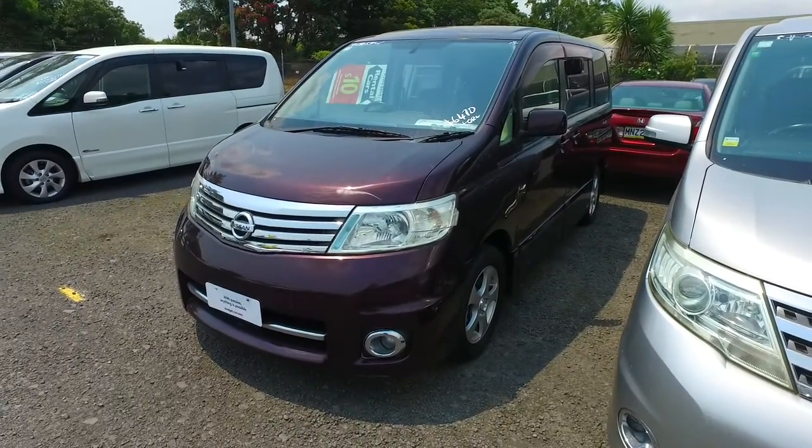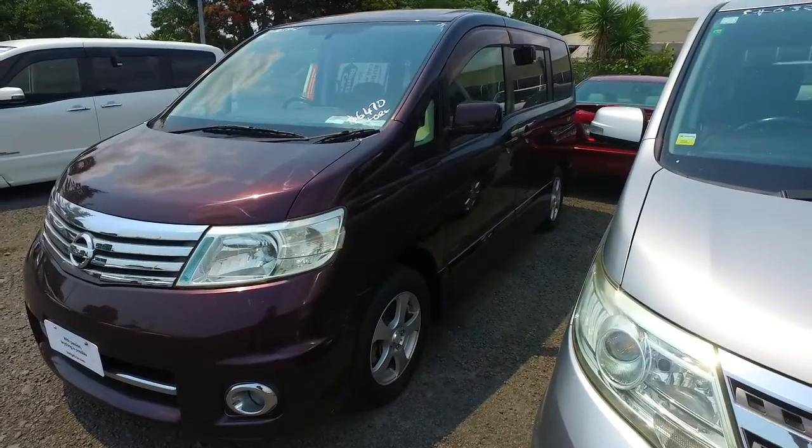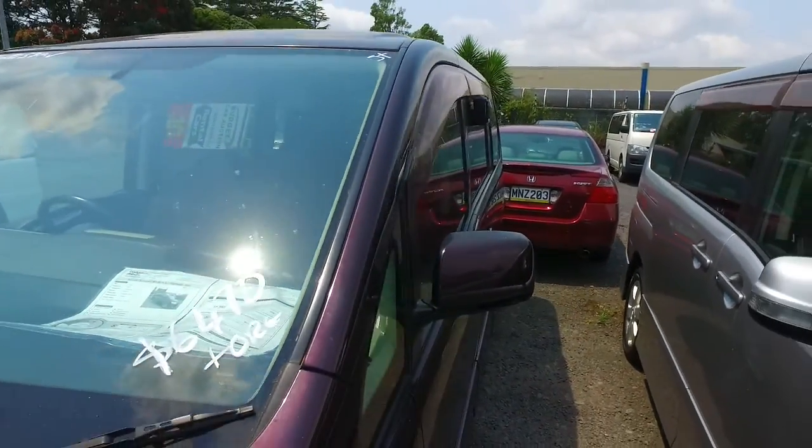Hey Denny, it's Sam again. This is another Serena that we have that's close to the price you wanted to spend. This one is $6,965 drive away and the stock number is 62925.